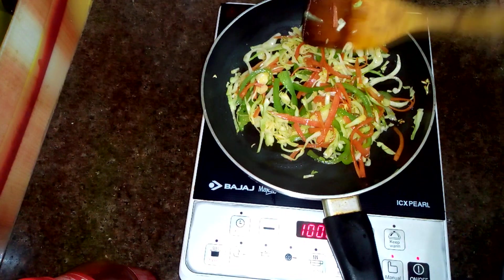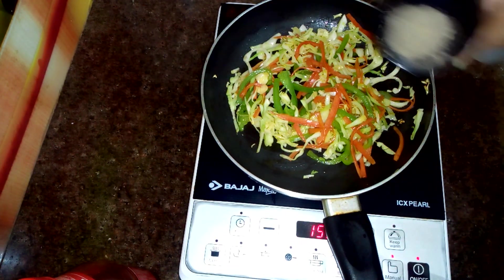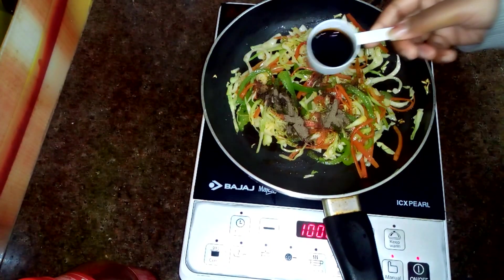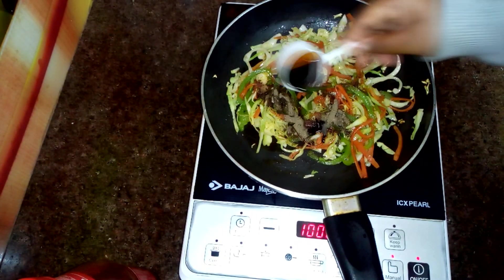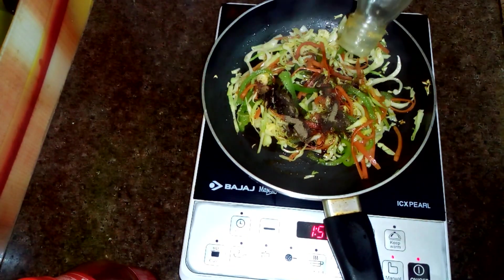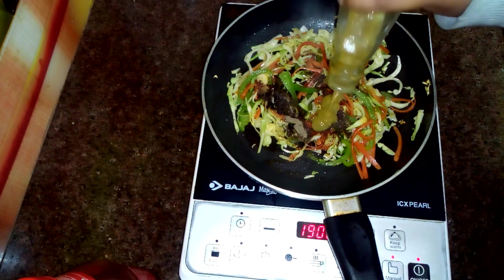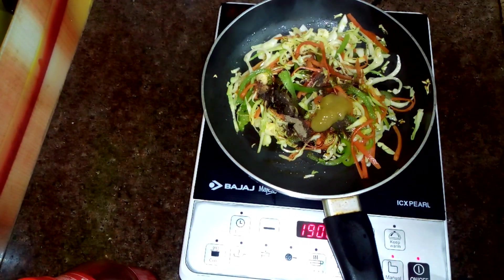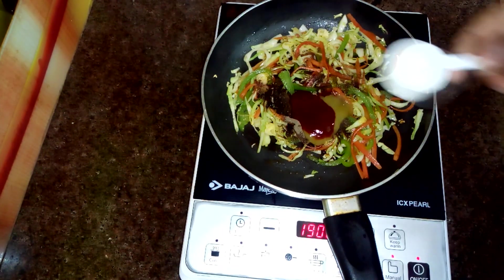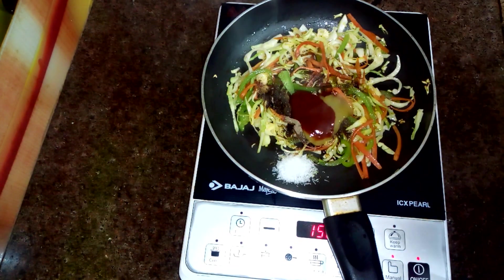For 1 minute I will fry the vegetables properly. Now I will add half teaspoon garlic powder, dark soy sauce, 1-2 tablespoon chili sauce, and tomato ketchup. I will also add ajinomoto. If you like more chili sauce, you can add more.